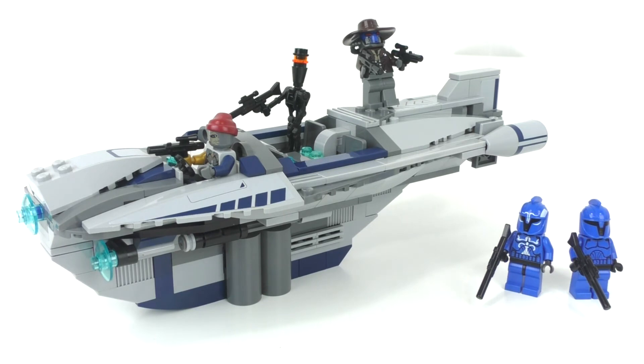Overall, for $50, is this a good deal? Yes — I think this is a wonderful deal. You get great minifigures: the Senate Commando Captain and regular version, who would later return with leg printing in a future battle pack; Cad Bane, who only ever came in one other set; and two additional bounty hunters to grow your Clone Wars collection. The ship has a great color scheme, the stickers add nice details, and it's an interesting piece from the show to have in LEGO form.